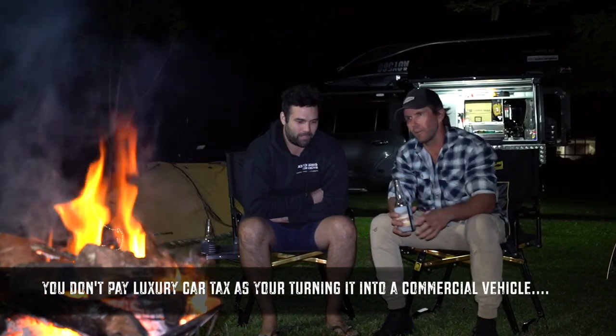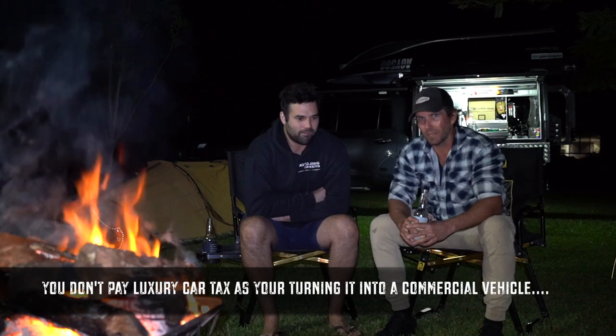This is the first episode in the build series and we're going to answer a lot of questions. The biggest one I get from everyone since we started this build is: why cut a perfectly good 200 series wagon in half? It's a big call — they're expensive cars, 80 grand plus. We saved a little bit with luxury car tax, we'll explain that later. You've got to have a good reason to do it. So we're going to explain the how, the when, the why, and what our needs were in actually creating this dual cab beast.